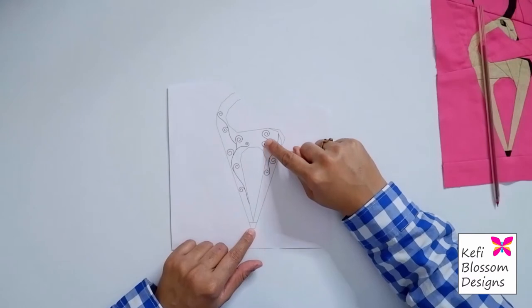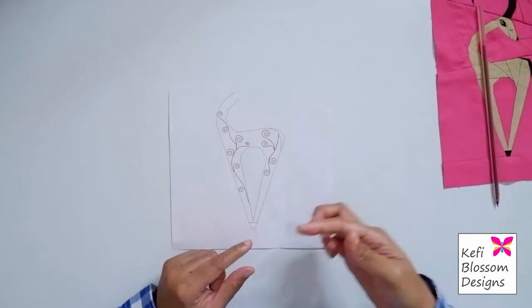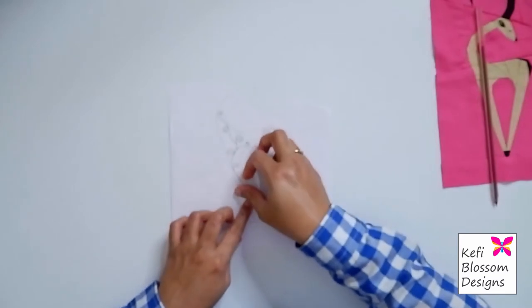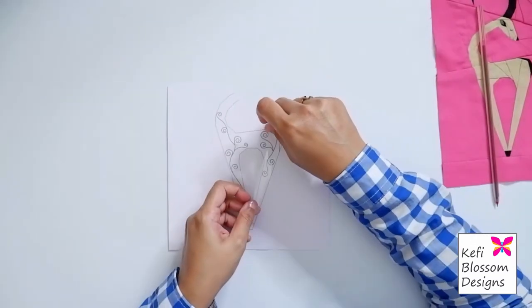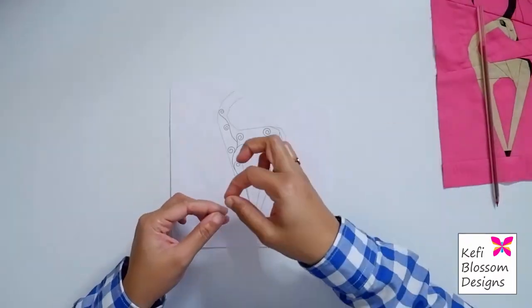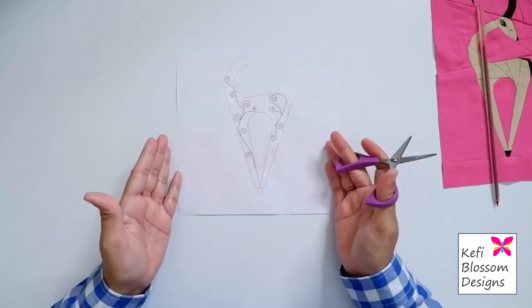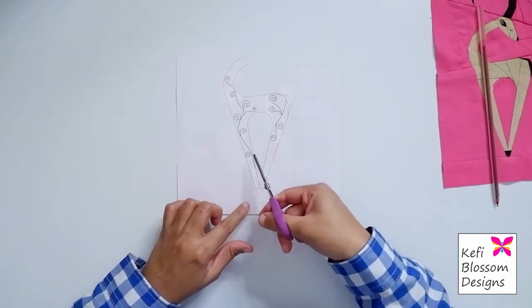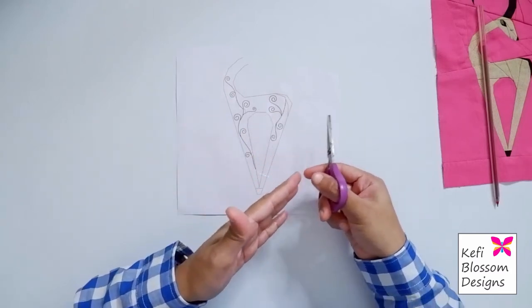One thing I would advise you is to tape the surfaces where you would like to trace. This will just help you to glide your pen over the template. Now this particular section can also be done in two parts, because clearly you can see that there is one set of swirls on one side and the other set of swirls on the other side.